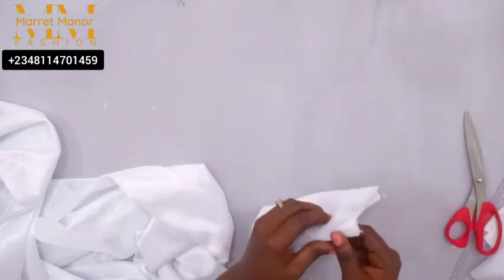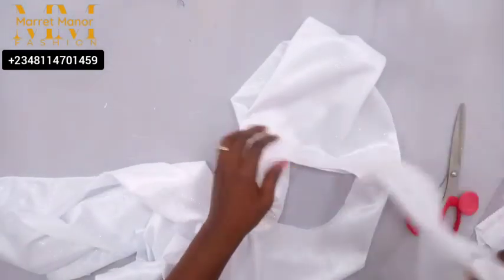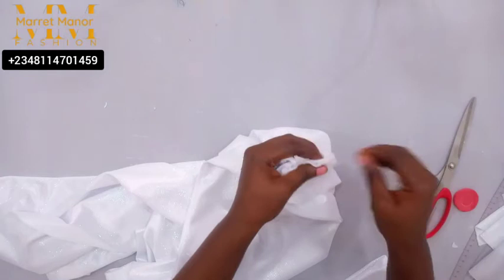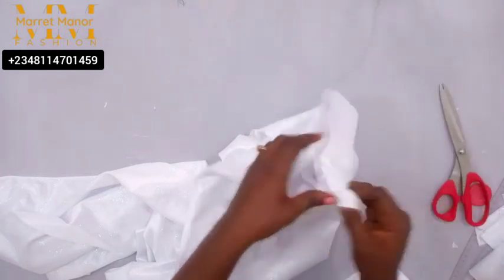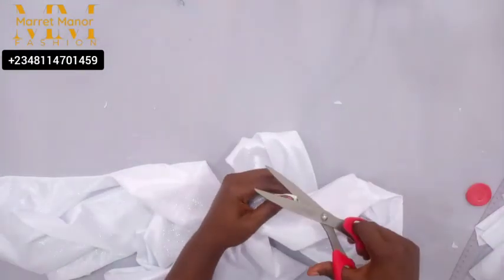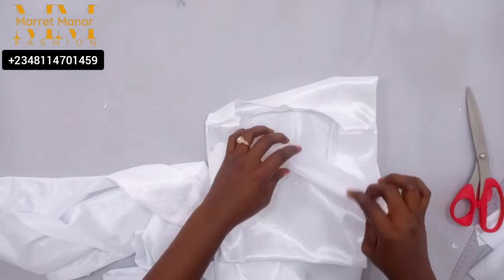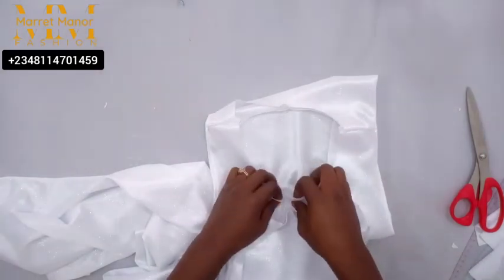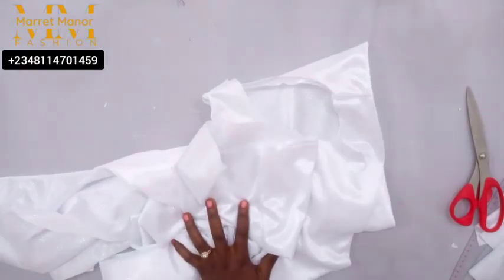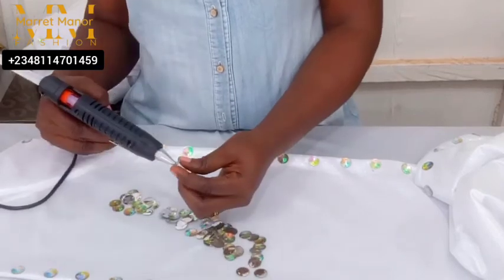Next, you want to notch the center points, though this is not strictly compulsory. I mark the center point there, and also mark the center for the front and the center for the back side. As long as you measure correctly, the neckline should fit perfectly to the collar. To attach the collar to the dress, place it right side facing the right side and sew all around. Once done, use your overlocker to finish that point.